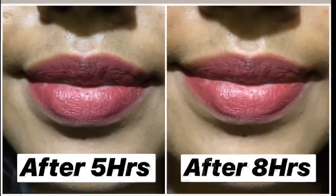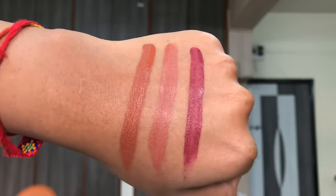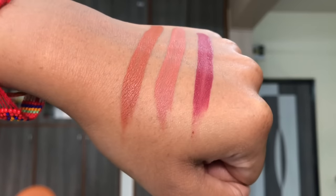Those were all three shades. In the wear test, Transformer lasted really well apart from fading slightly from the center of the lips, while Fighter stood up really well throughout the day.